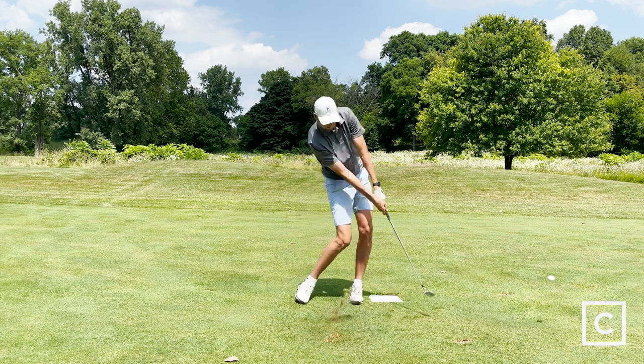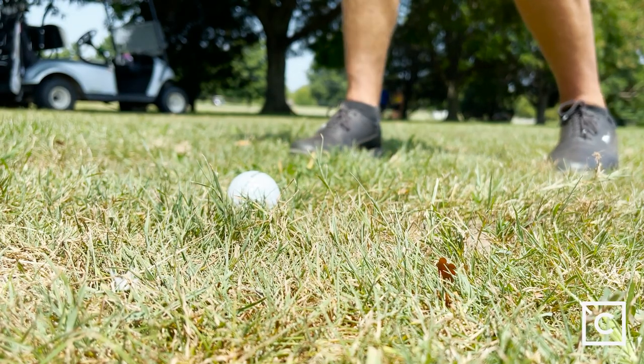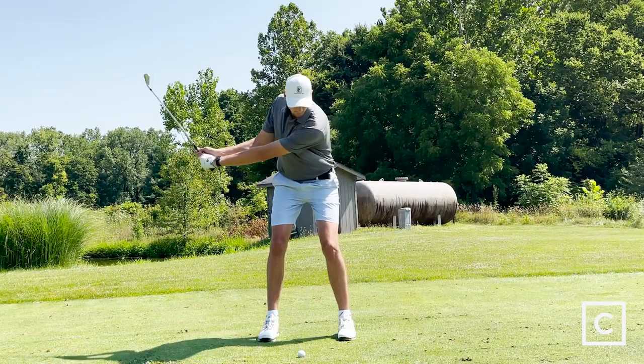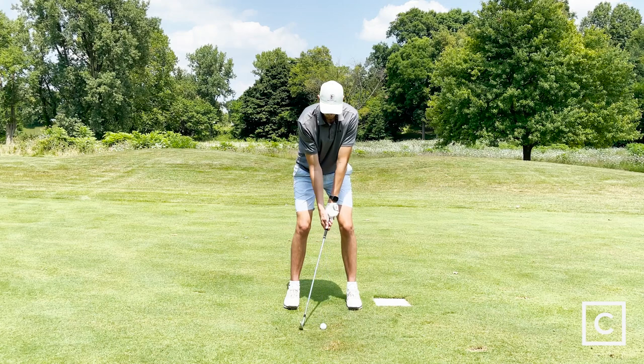A player's distance iron is going to give you a lot of forgiveness if you don't hit the center of the club face every time. It's going to give you more of that player's feel because you look down at the top line and it's not that thick. You get a forged iron, so when you hit it pure, it's going to feel just like a player's iron — it's going to come off the face hot and feel really good.